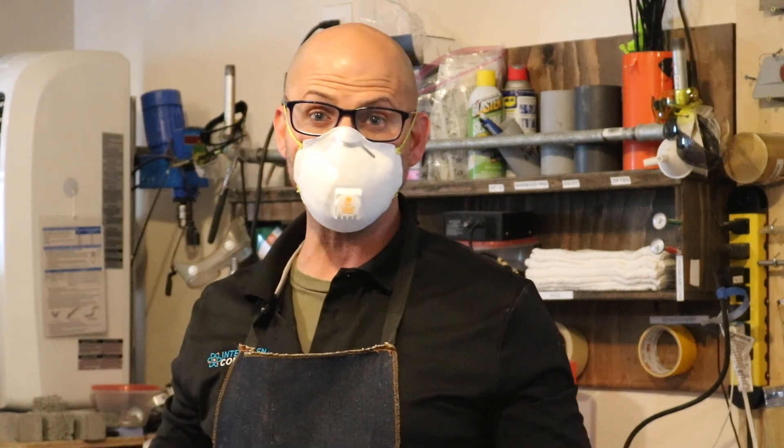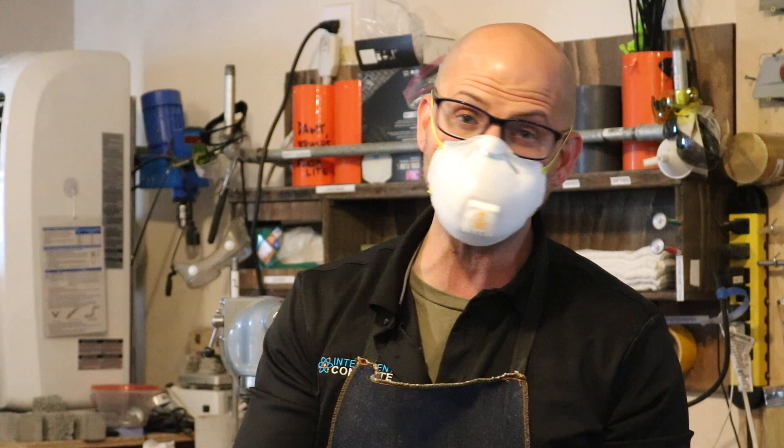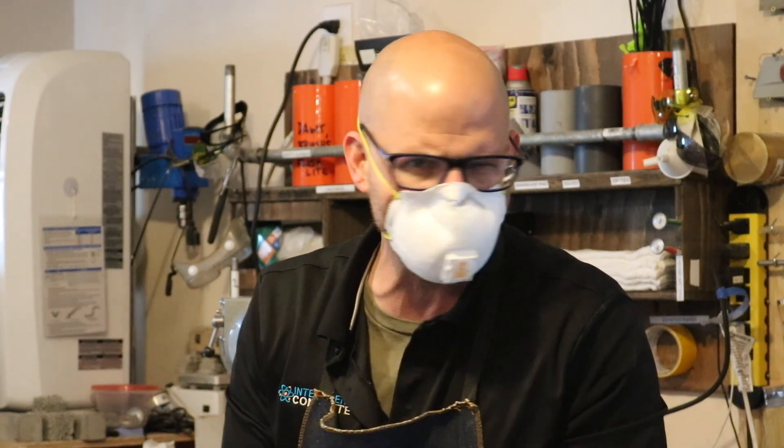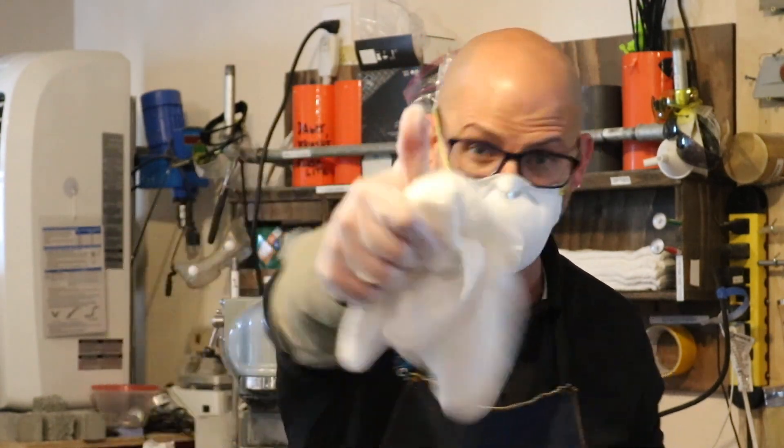We started seeing that fluidity increase to the point where you see this nice pancake mix when we sequenced it the right way. Bear that in mind the next time you use a high-range water reducer. Let us know if you have any concrete questions or concrete concerns. Don't forget to like and subscribe. Go concrete!